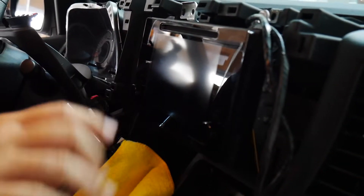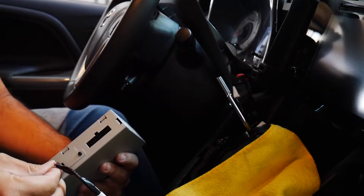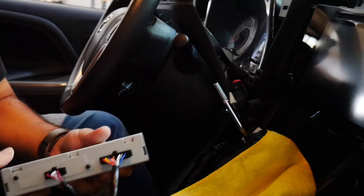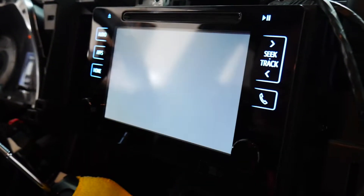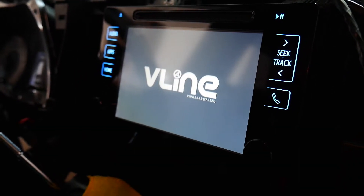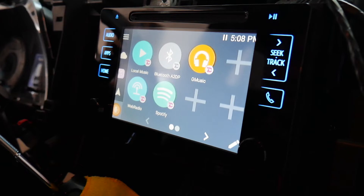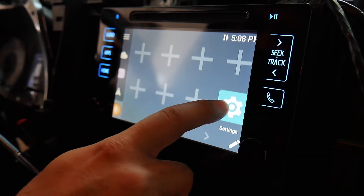We have the wiring connected behind the radio for V-Line. Now I'm gonna go ahead and connect the two plugs for V-Line — one for the video, one for the power. Let's turn it on and see what happens. Alright, that's our V-Line loading. There it is — that's the main menu of V-Line settings.